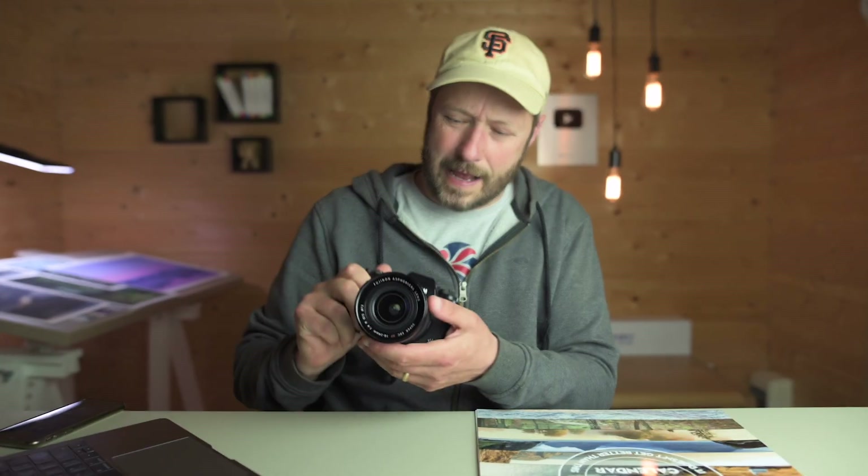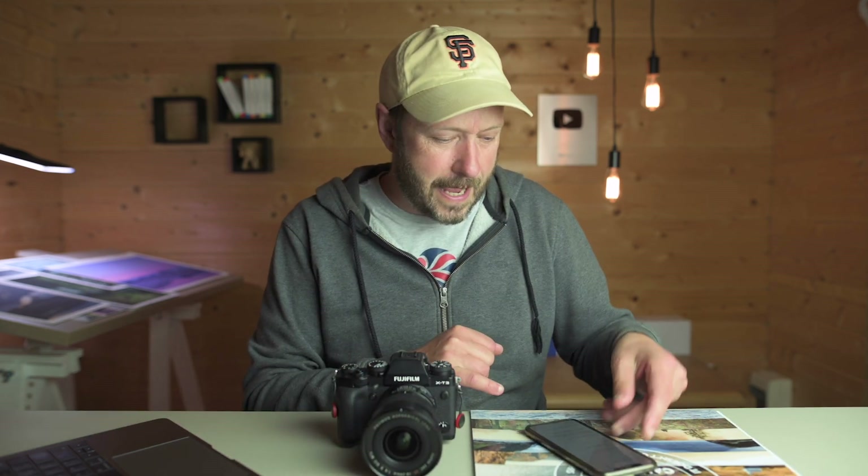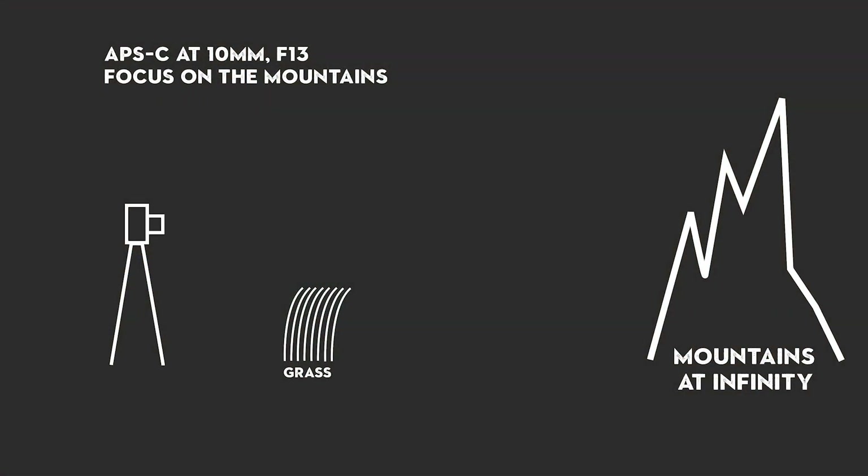But there are times when you need to focus stack. Quite often I shoot with a wide angle lens — this is my 10-24mm on my Fuji. Usually at 10mm this gets pretty much everything in focus. Looking at APS-C, I don't really like going above f13 on this particular lens. If I'm at 10mm and focus on infinity, the closest point that's acceptably in focus is about 0.4m away — so around 40cm. That's really close; so that foreground subject would be acceptably in focus.